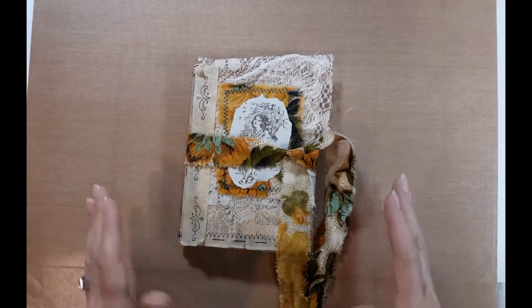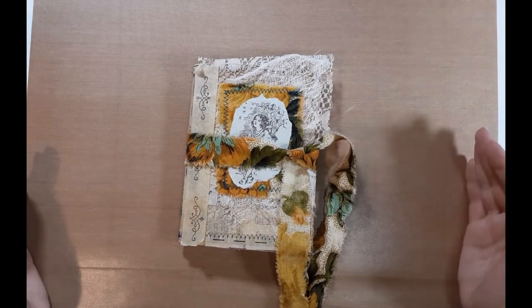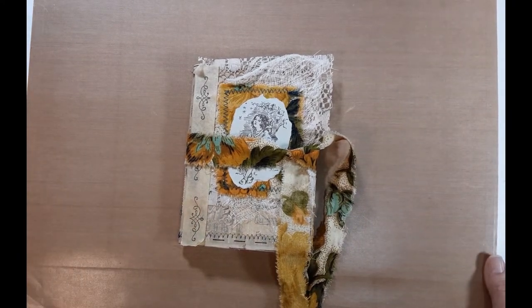It was very thoughtful on her part. She is a junk journal person and also a thrift store junkie. My mother, who has now been gone for about six years, was a collector of things, as were my grandmothers. Some of the things in here are from her, or they remind me of my mother, which I thought was very cool and very thoughtful on my sister's part.